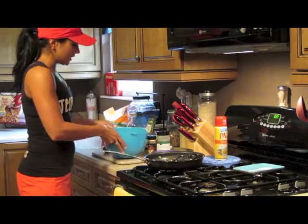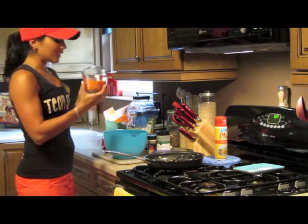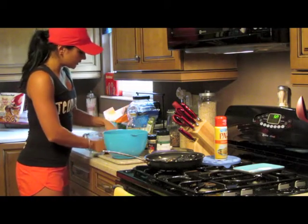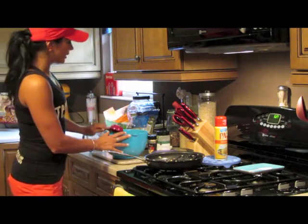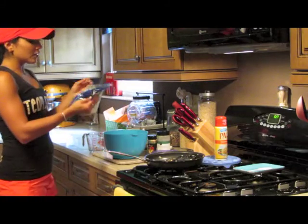Next you've got one cup of shredded carrots, and I've got a fourth cup of chopped cashews — some nice healthy fat in there.